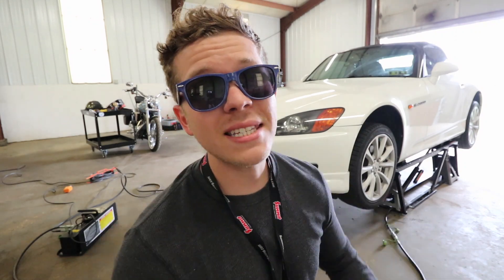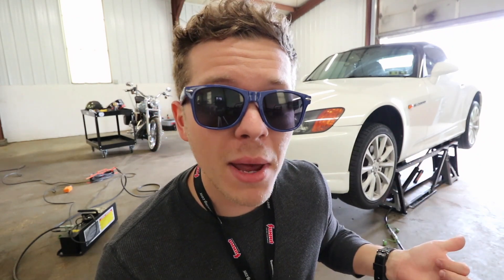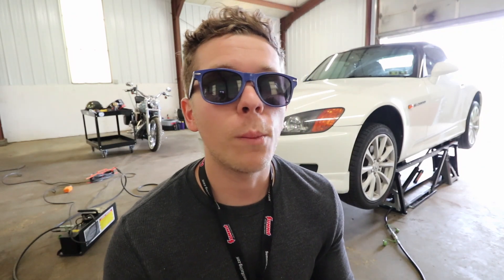We don't want the car to be down for another two months when summer is only three months long. We were having an issue with what I think was a TPS sensor cutting out at 8300 RPM. This car could rev easily to about 9500 RPM with the parts on the inside — the Brian Crower internals, sleeved block, crankshaft polished and balanced. We need to figure out if the sensor is bad, there's a bad ground, or a wiring issue.